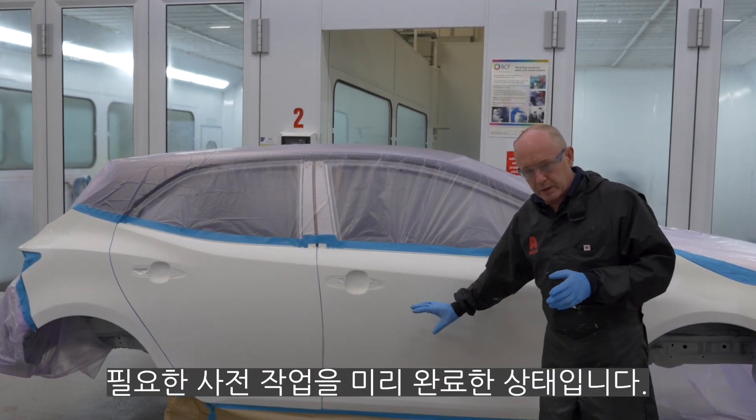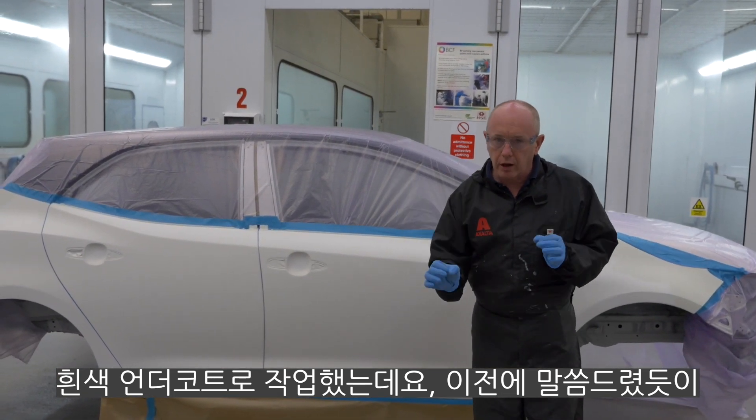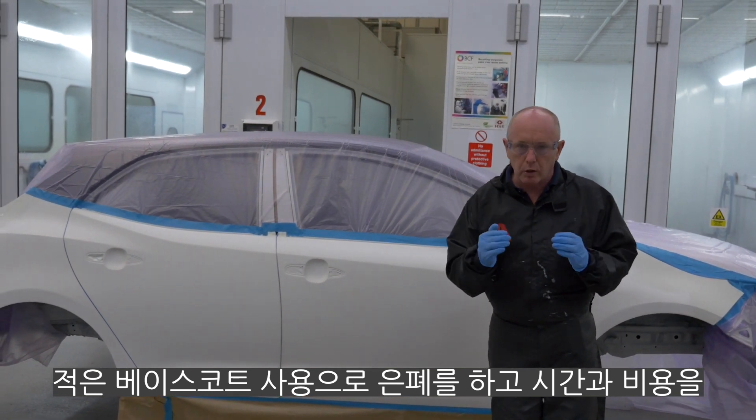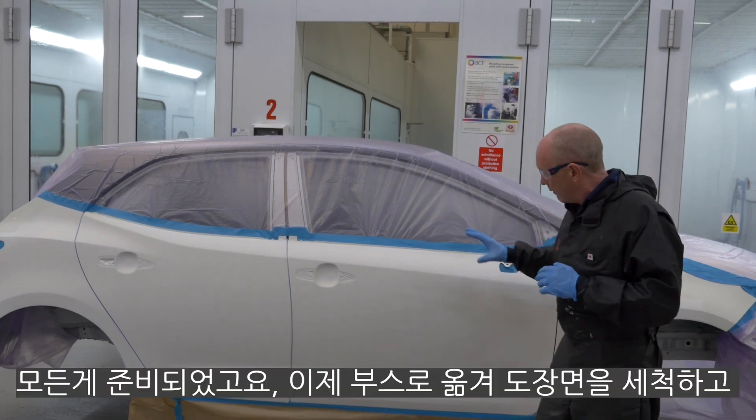All of my prep work has been done. I've used a white undercoat product because, as I told you before in that earlier video, that will help me achieve hiding in fewer coats of base coat colour, saving time and money and reducing problems. Everything's ready to go.